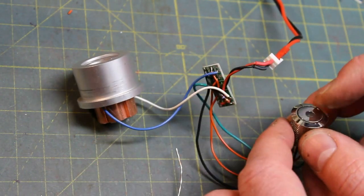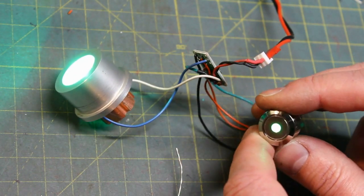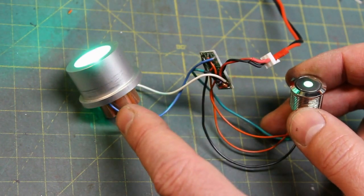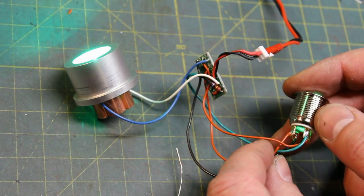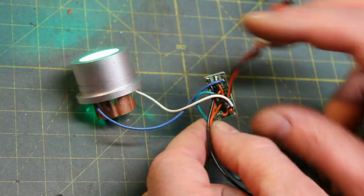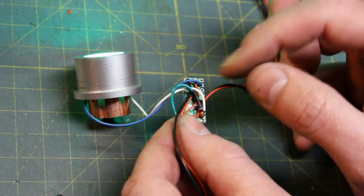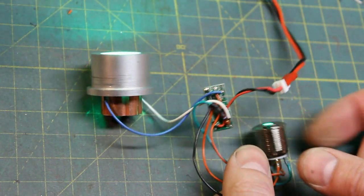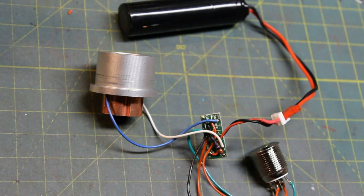Connect the battery — red to red, black to black — and notice there's no LED indicator because no power is going through the circuit. When I activate it, there's power going to the main LED and power going to the anti-vandal switch LED. Press it again and the circuit goes off. The switch LED only draws about 20 milliamps, so you don't have to worry about it being overpowered. That's the advanced version with a lit AV switch — thanks for watching.